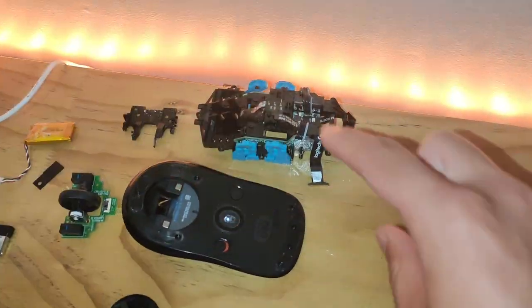Once the mouse is in pieces, go ahead and clean it. It probably isn't all that necessary, but since it's apart you may as well. Step three is to identify all of the parts that need polishing.